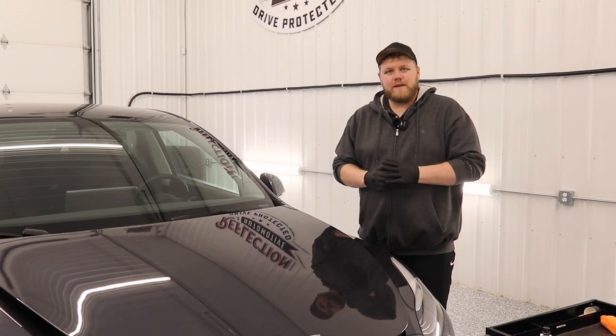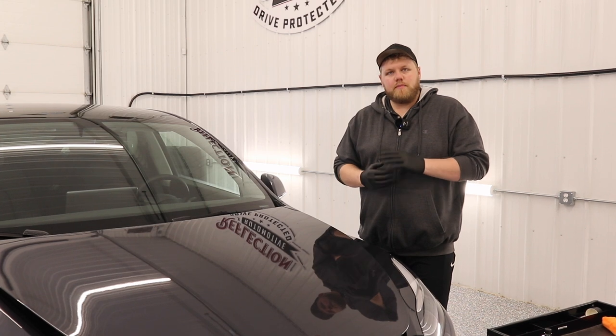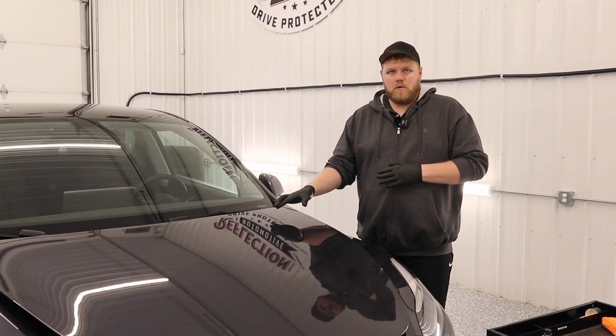Hey everyone, welcome back to the channel. My name is Eric. In this video we're going to be installing our Defense Plus paint and PPF ceramic coating on this Tesla Model Y.